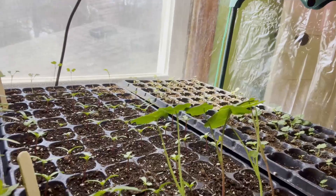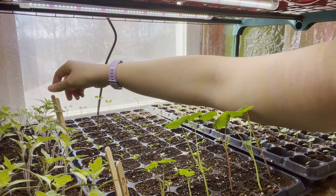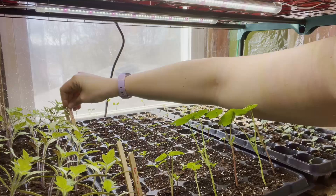Here we have more nasturtiums in the middle, marigolds, and then at the back — I'm not sure what they are. We also have rosemary for two rows and kale at the back row. I only have about two plants of rosemary growing so far.